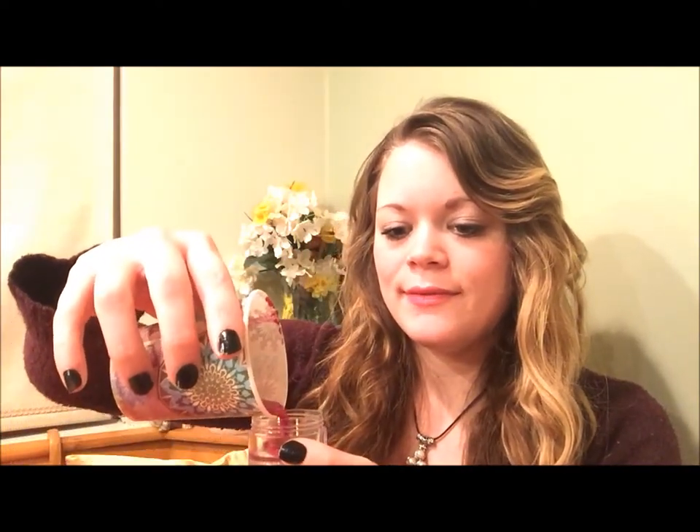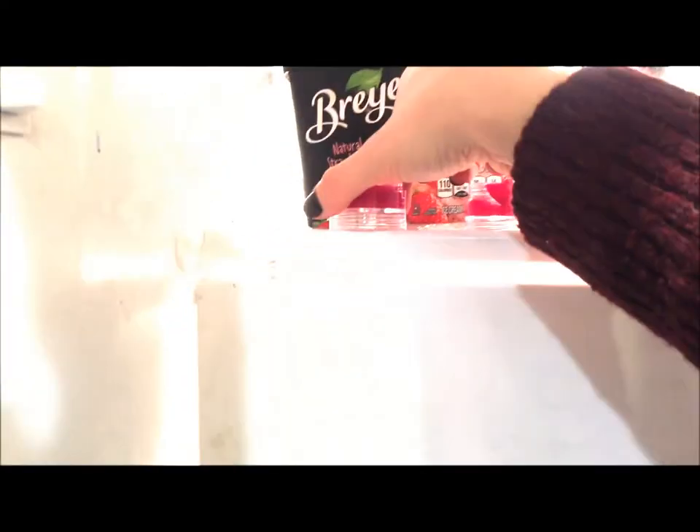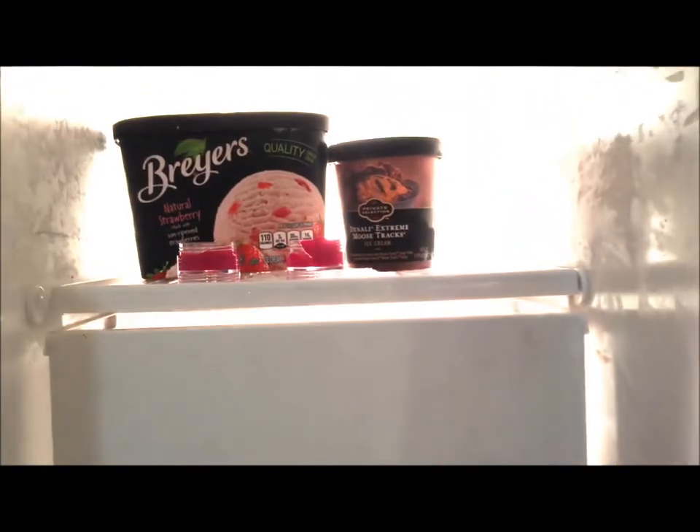Then you're just going to pour this into your containers. You can make as much of this as you want. Mine came out kind of purplish, but you have to do this really fast because it'll dry quickly. Next, you're just going to put your lip balm containers into the freezer for about two minutes. After you pull your lip balm out of the freezer, it's going to look solidified like this.